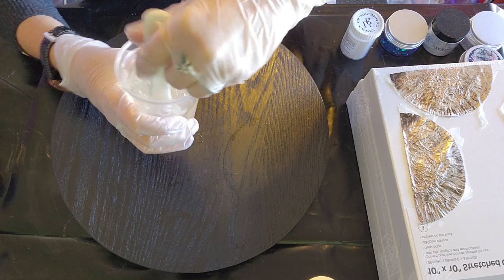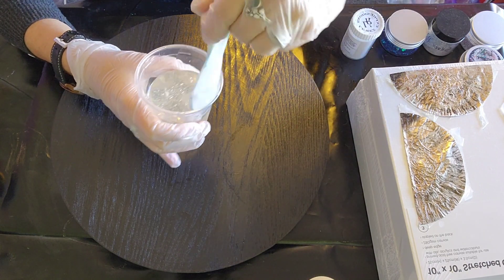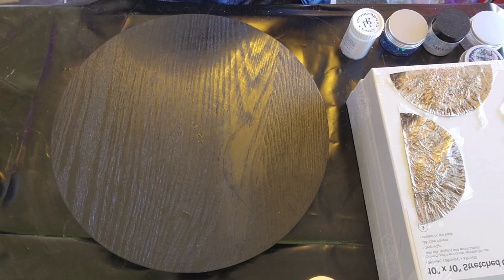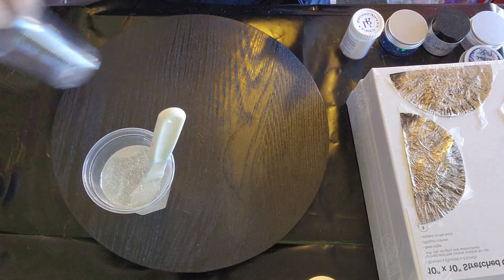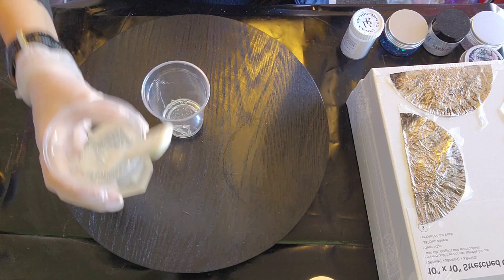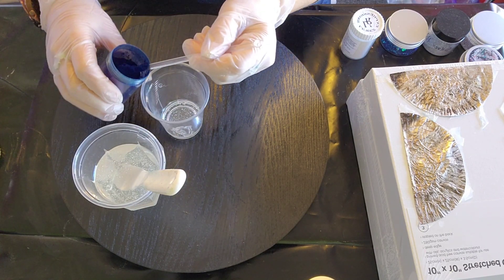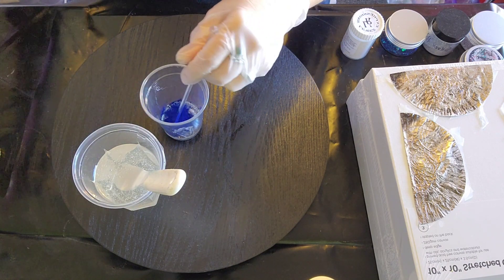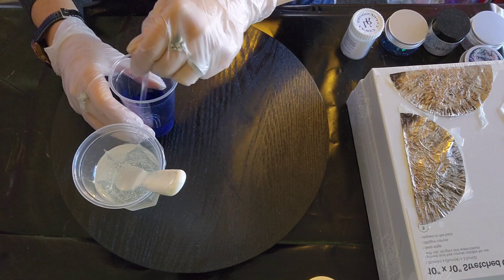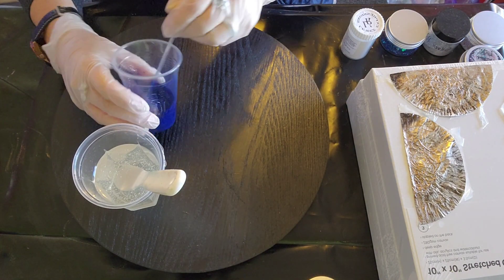1:1 ratio is really easy to do. I like it, though I do have a lot that are 2:1 ratio and they're not hard either — this is just more convenient if you're in a hurry. I'm going to do a little bit first and then mix in my sapphire blue — a really gorgeous color. I want quite a bit because I'm trying to cover the timber. With pigments you can use as much as you want and it'll still set — it's only if it's wet, like paint or wet epoxy, that it will not set.